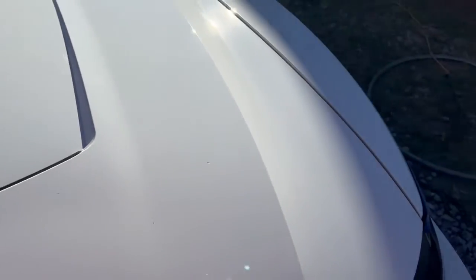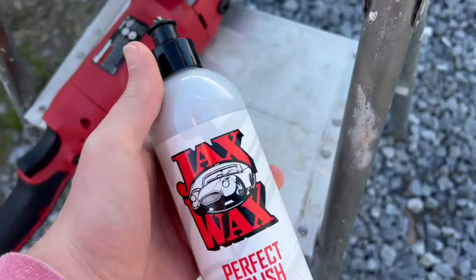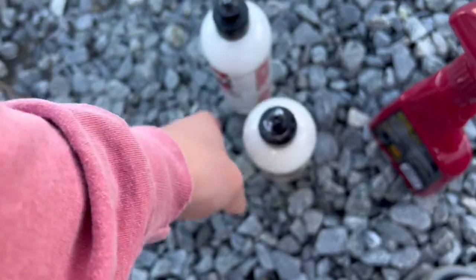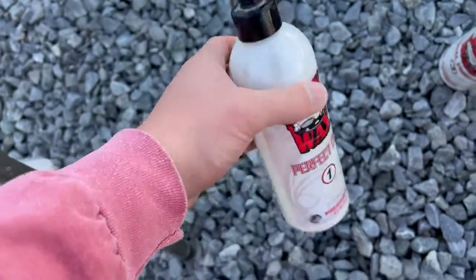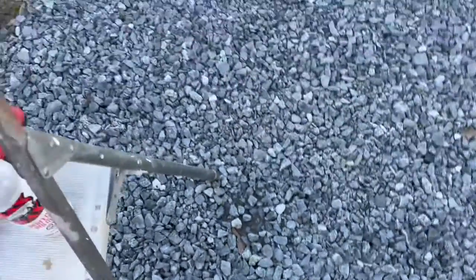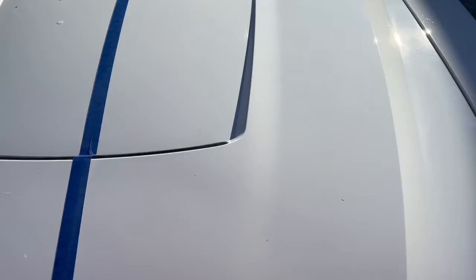This side of the car I haven't done yet. I've clay barred it and got a lot of stuff out with the clay bar. That's the stage two pad, and I use Jack's Wax Perfect Polish for stage two. For stage one cut, Jack's Wax, and stage three Jack's Wax as well. All this stuff works really well, so if you've got a Jack's Wax near you, I would definitely recommend going there to get all your car care products.